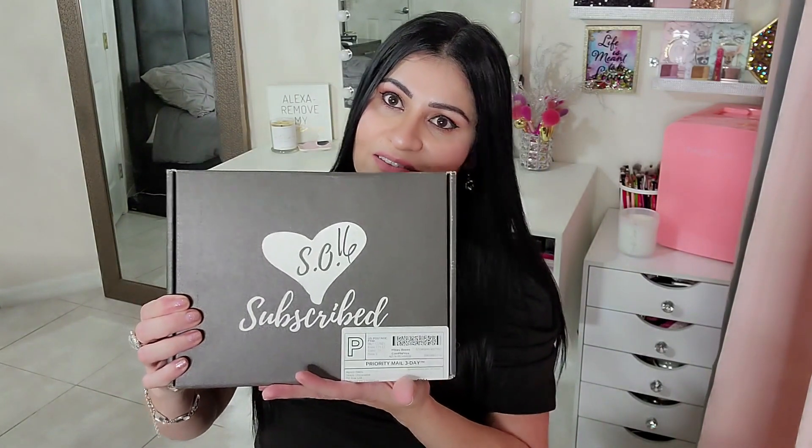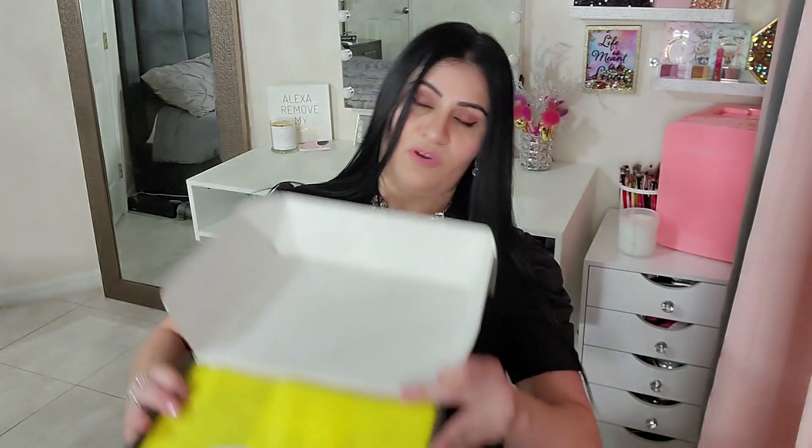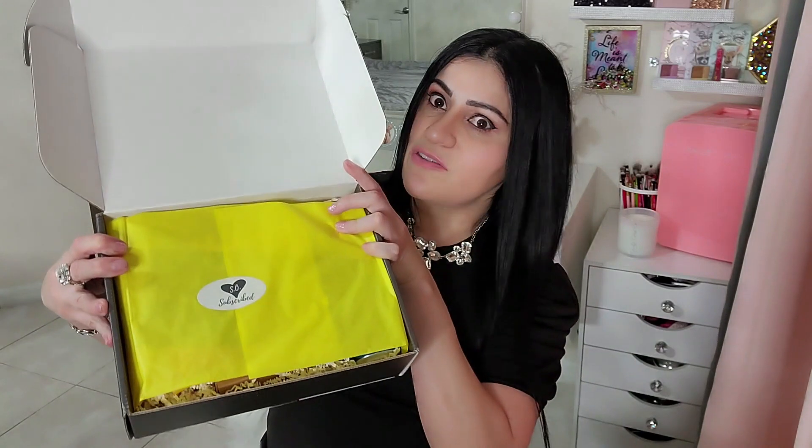This is how the box looks, guys. Once you open it, look how pretty it is inside! I love the packaging — in every unboxing I do, if the packaging is nice, I'm going to say something about it.